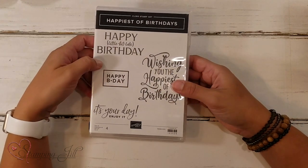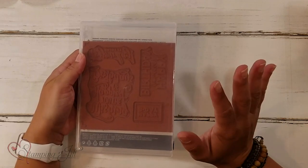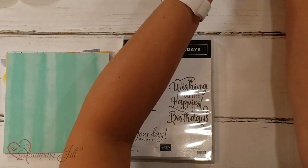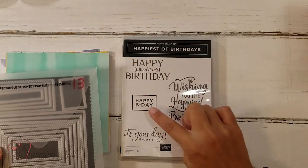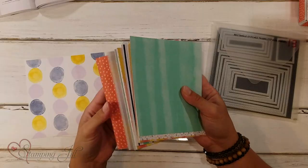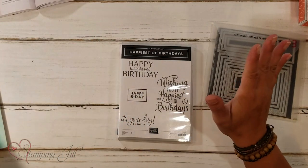Really, really cute. This comes in cling, so it's a red stamp set — not photopolymer, so you can't see through it. So I paired this stamp set with this paper, and I loved that the rectangle stitched dies worked with each one of these sentiments. I was able to cut them out from the designer series paper straight through. Because it's not a photopolymer stamp set, I didn't need to be super conscious of where I was stamping — I could just cut them out.